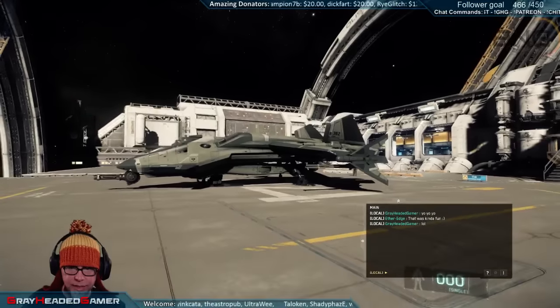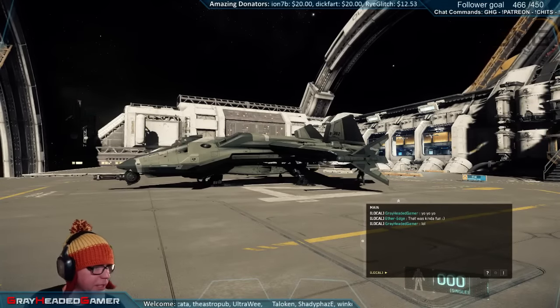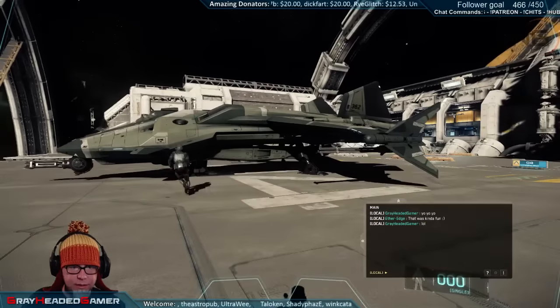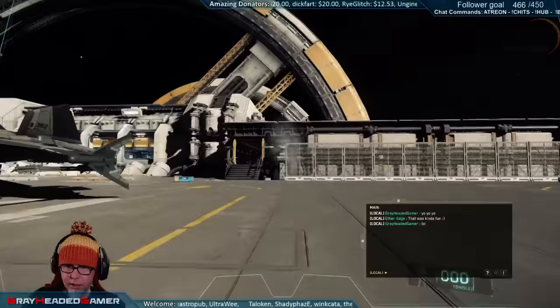I almost had a Gladius land on my head - I heard it spawn above me and looked around, couldn't find it, and then they almost got slammed. Gladiuses are beautiful ships.